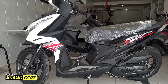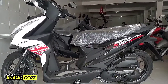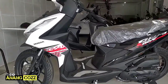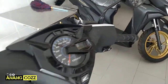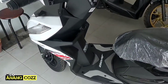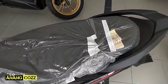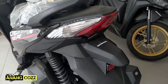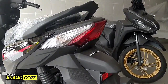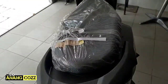Honda Beat tipe CBS, warna Dance White, warna putih. Oke, demikian teman-teman ya review kita. Honda Beat terbaru warna Dance White, kombinasi dengan warna hitam, tipe CBS. Terima kasih, semoga bisa menjadi inspirasi buat teman-teman yang sekarang mungkin lagi berburu dan pengen melihat desain dari Honda Beat ya.